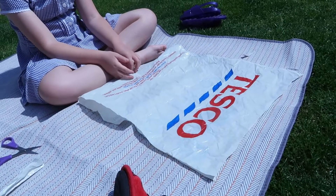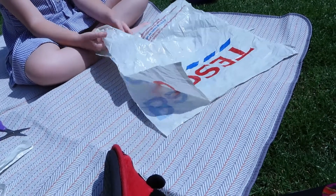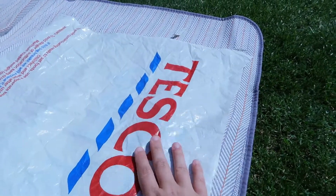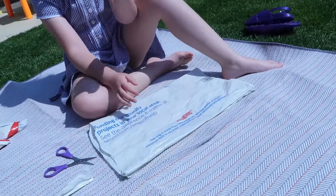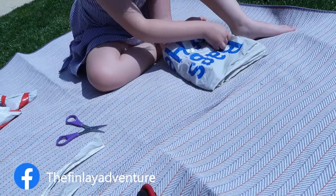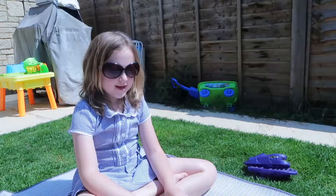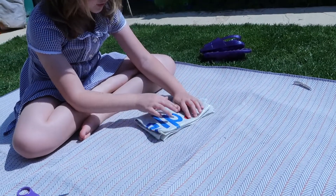So now we're going to make the opening straight. These are pretty straight but just to make sure they're together. Then you're going to fold in half, and then fold it in half again. Now we need to fold it in half this way — another fold.